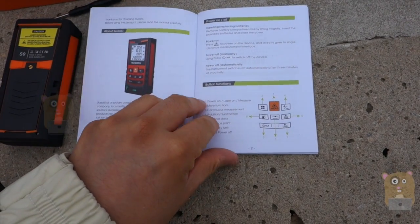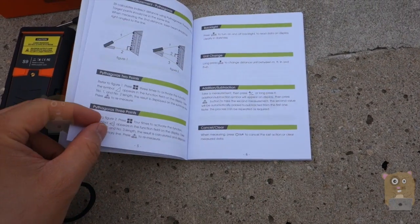The user manual is pretty well written and covers a number of languages: English, German, French, and Spanish.